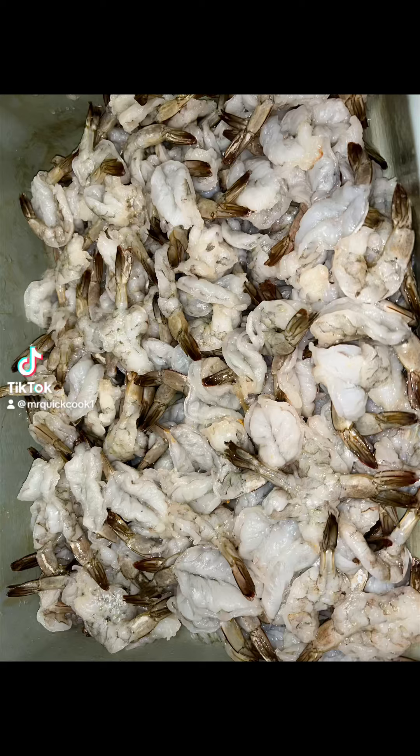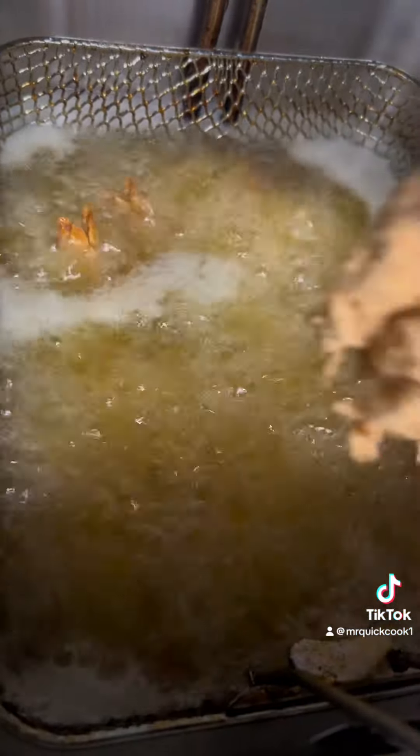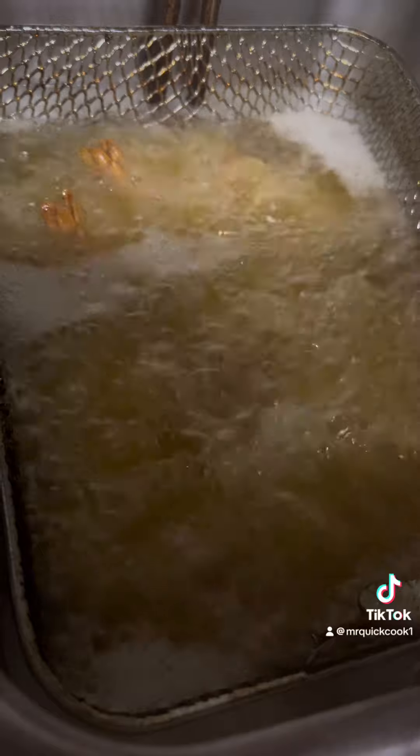Let's do some fried shrimp using our all-purpose frying butter from the Jerkstab. We are seasoning it up because we have customers waiting on them shrimp, but I have to test it out real quick and fry me up some.